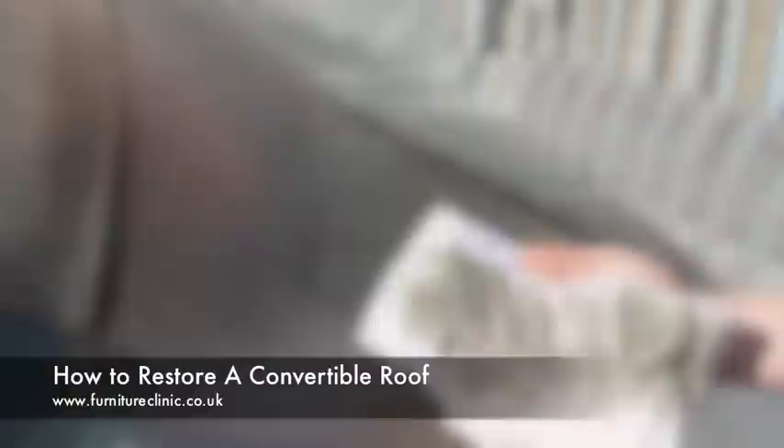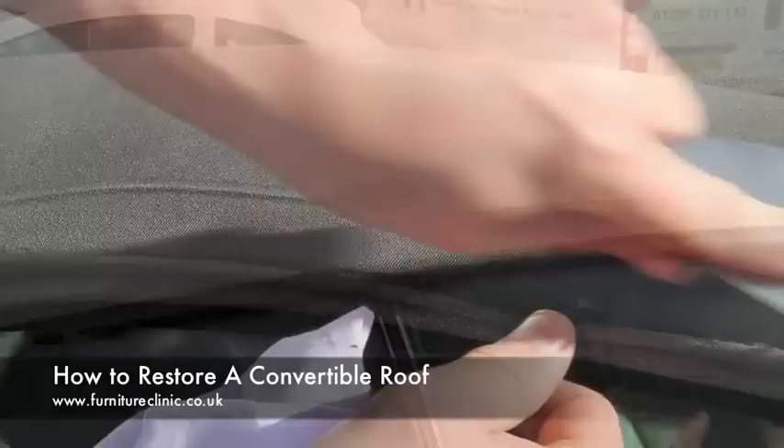When cleaning, it is also important to remove any build-up of dirt and mould in the folds at the edges of the roof. These can simply be scraped away, as shown.